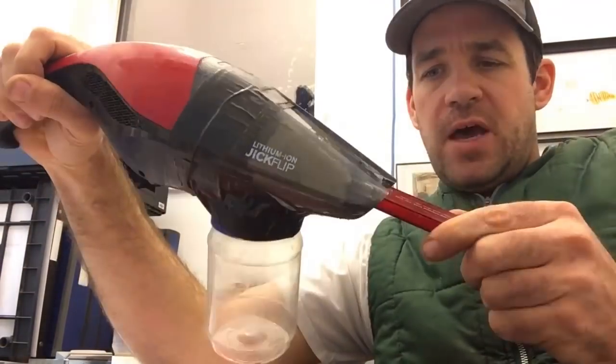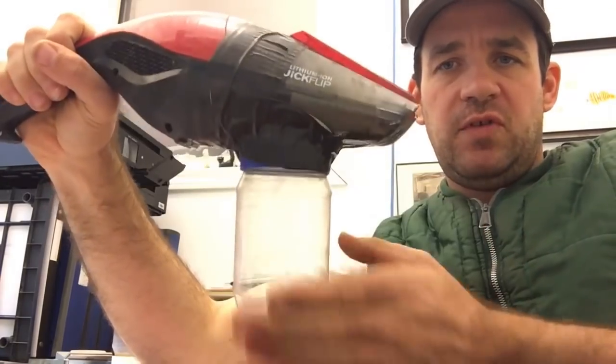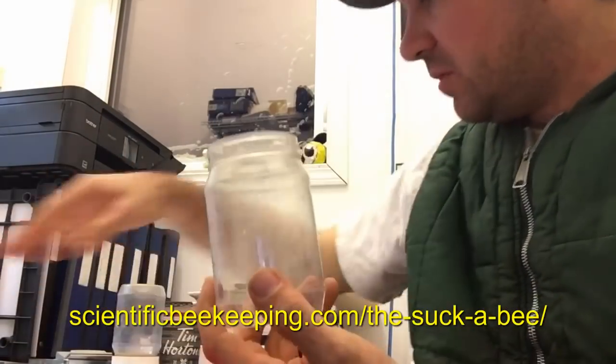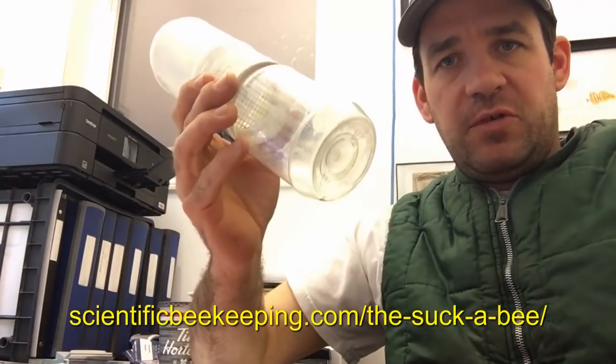I would recommend that if you're taking lots of bee samples, you make up one of these little units. It is very user-friendly and practical. And then you just shake your samples.